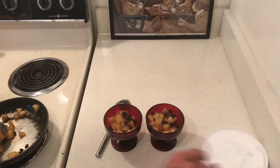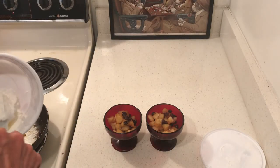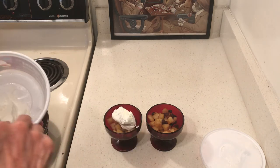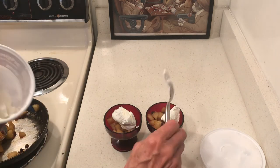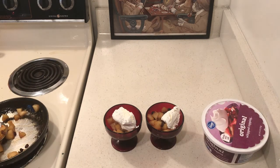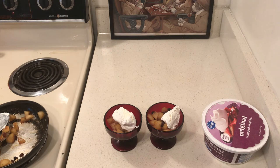The squirt-out whipped cream has fallen out of favor after it didn't want to come out. So now I have some Cool Whip on top of my apples.